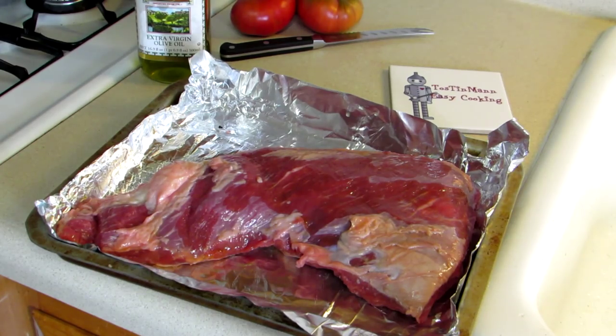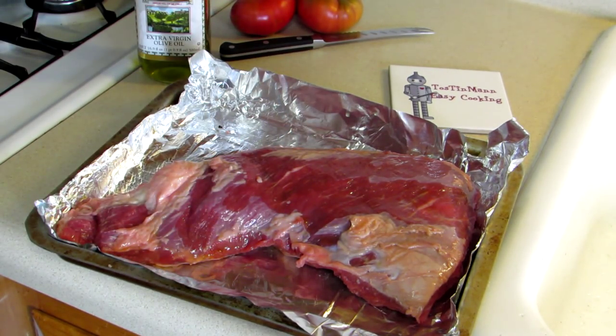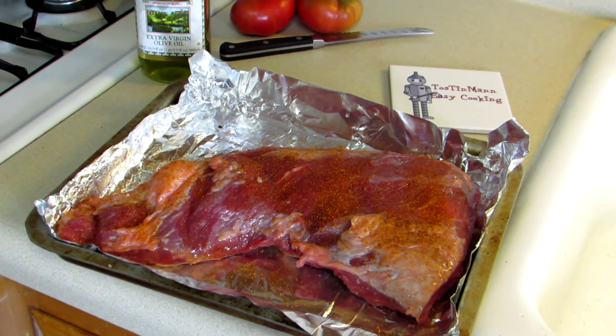I rubbed both sides of this tri-tip with some olive oil. Now I'm just going to sprinkle some California barbecue rub on both sides. Alrighty, we'll flip that over and do the other side.